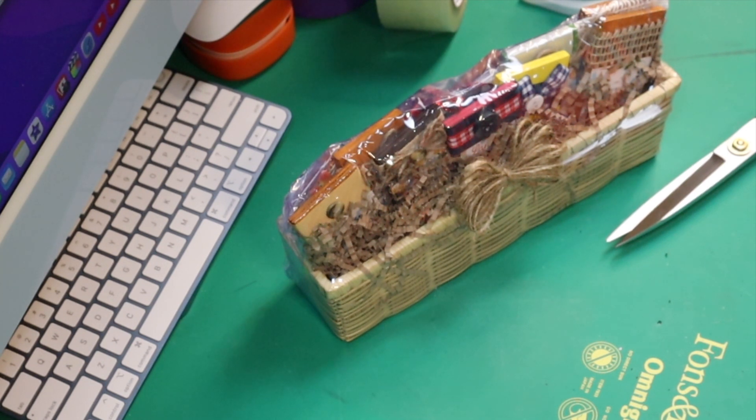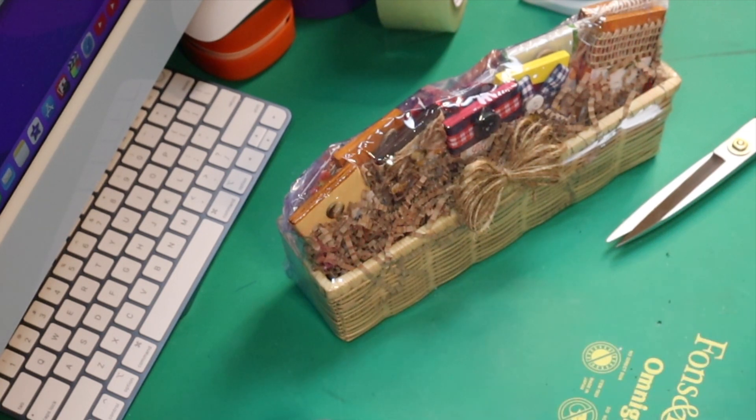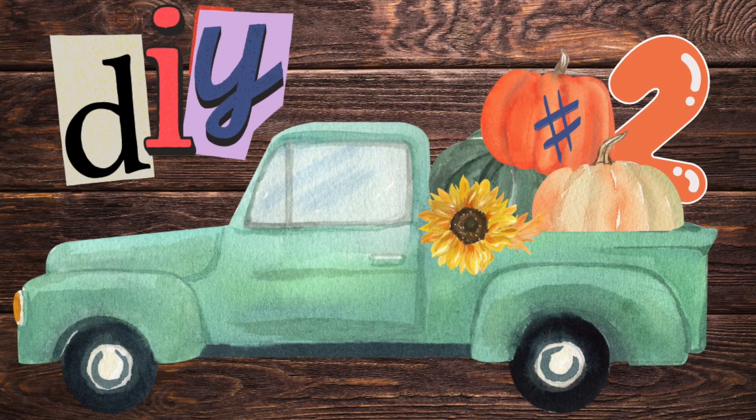I made a little bow out of twine, put a bell on it, and added some extra embellishments — we'll see the rest at the final reveal. This challenge, 'We Gift You a Merry Christmas,' is hosted by Crafty Hints, co-hosted by Six Kids and a Glue Gun and Rustic and Lace. Go check out these ladies — there's a playlist in the link below!